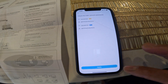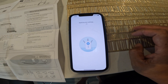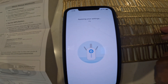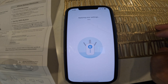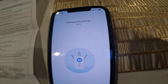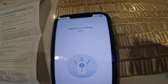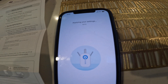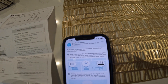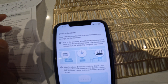From here just keep going forward and apply everything. This part is gonna take a little bit longer — it'll go from 8%, 9%, 10%, all the way up to 65%, 75%, and eventually it's done applying all the settings.